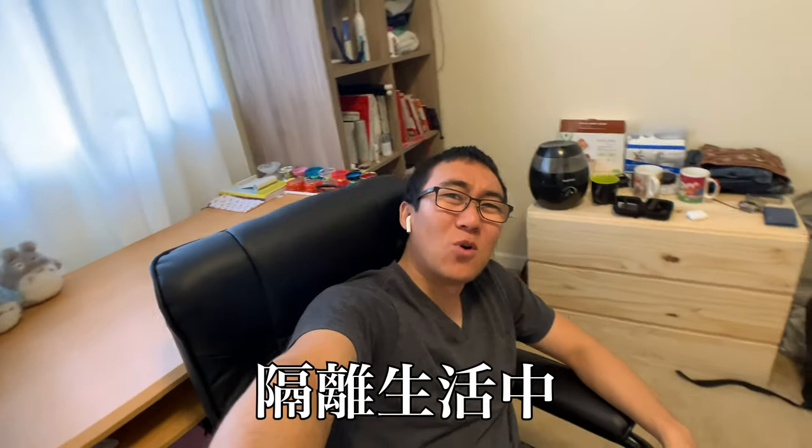What's up friends? Hope you're having a great day and staying healthy. I'm in quarantine and since one of you asked, I figured that's good enough justification for me to make a video.